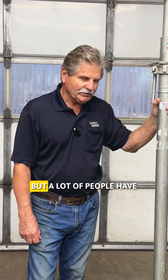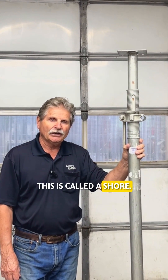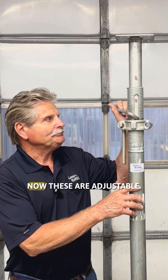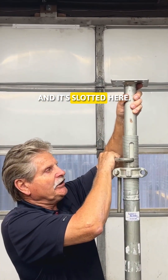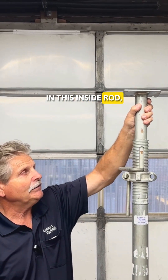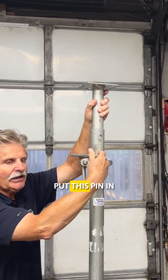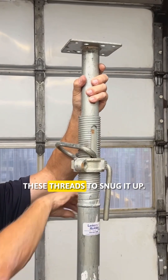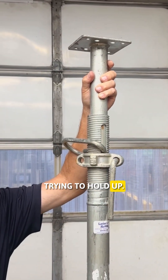This item is something that's pretty common but a lot of people have a misunderstanding on how to use it. This is called a shore — it's a temporary support. These are adjustable. You'll see this pin in here and it's slotted here. There's a whole series of holes in this inside rod or piece of pipe that you can extend up to the height. Put this pin in and then you turn it on these threads to snug it up underneath whatever you're trying to hold up.